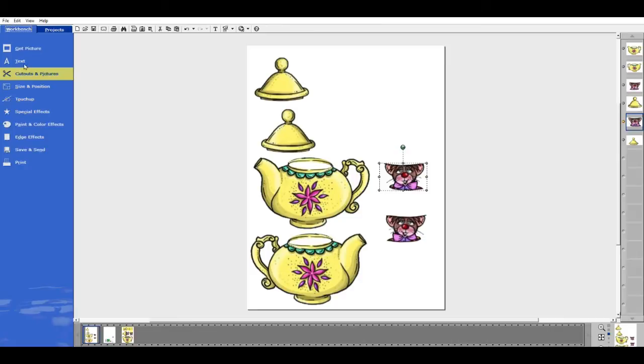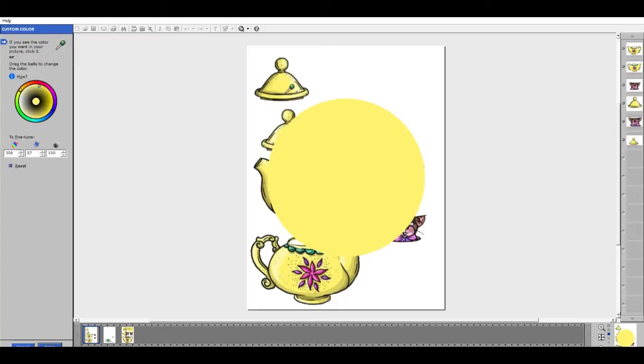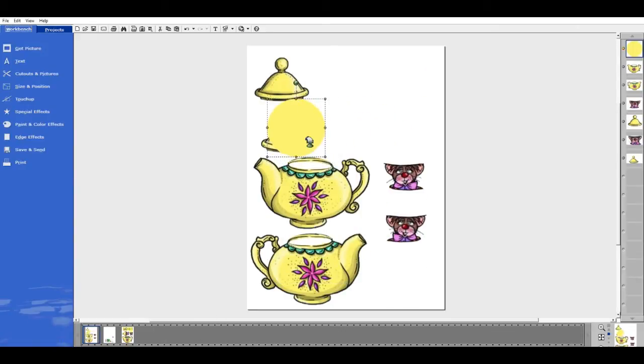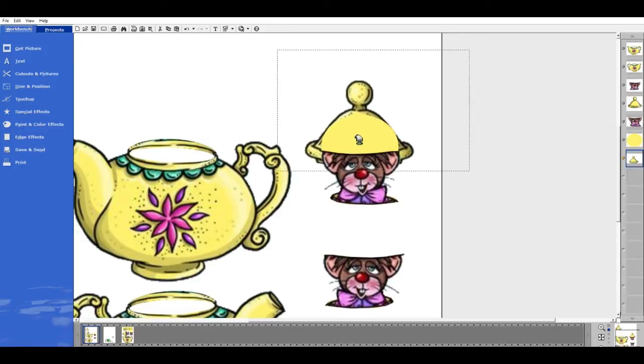I'm going to go to Cut Out In Picture — this time I'm going to add a colored shape, make it a circle, and make it yellow so that it just blends in. It won't be seen, but we'll make it yellow to keep with the color scheme. I'm going to shrink it down and make it look like a little dome on the mouse, dragging it down two layers — I want it underneath both mice. I'm just going to bring this across so I have a little dome to attach my lid to, and that will fit within the lid.